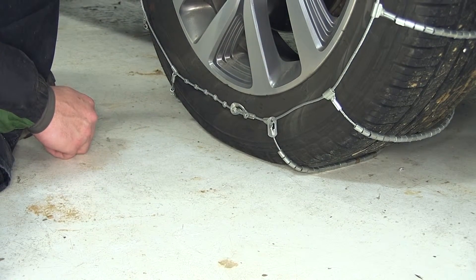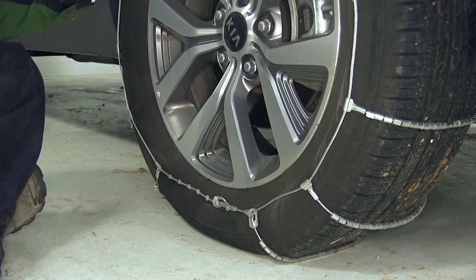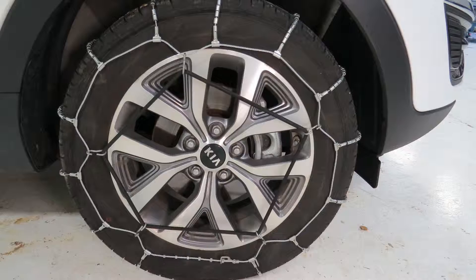We're ready to hit the road. After a short distance, we want to double check and make any adjustments as necessary to keep our cable as tight to the tire as possible. And there you have it — in just a few quick minutes, we've installed the passenger side chain and we'll repeat the same process on the driver side.